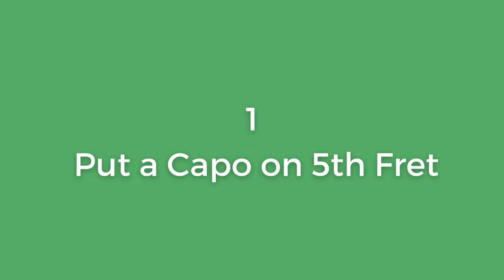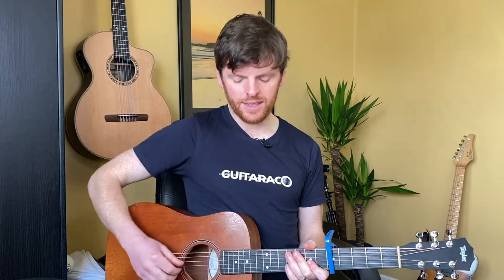For this first step, I have a capo on the fifth fret. When you put a capo on the fifth fret it makes the strings higher — we know that — but it's the last four strings I want you to begin paying attention to.